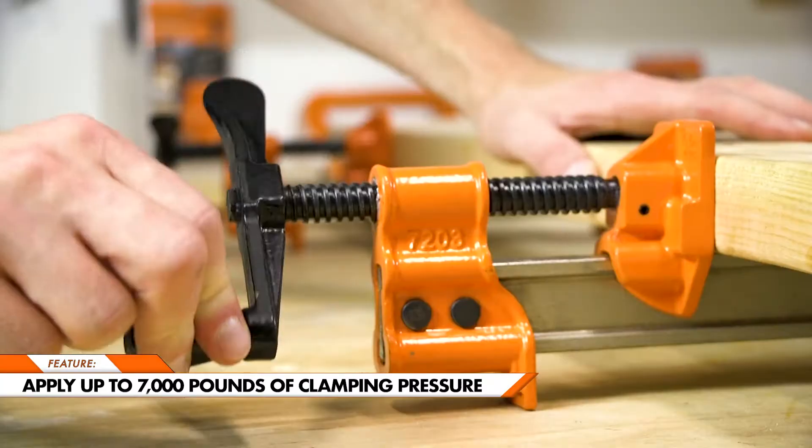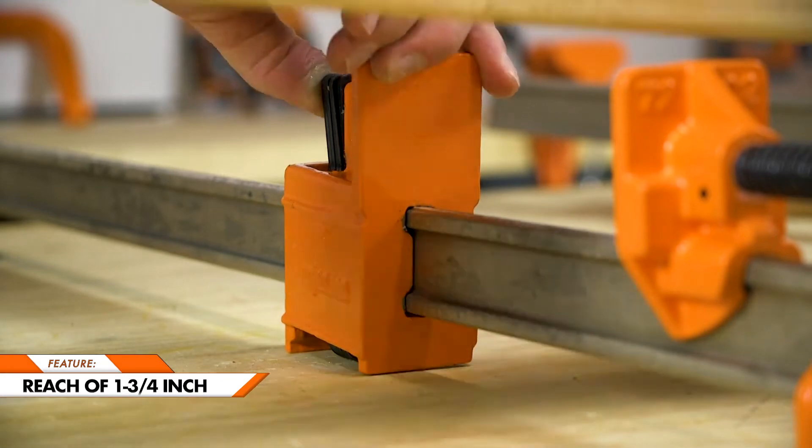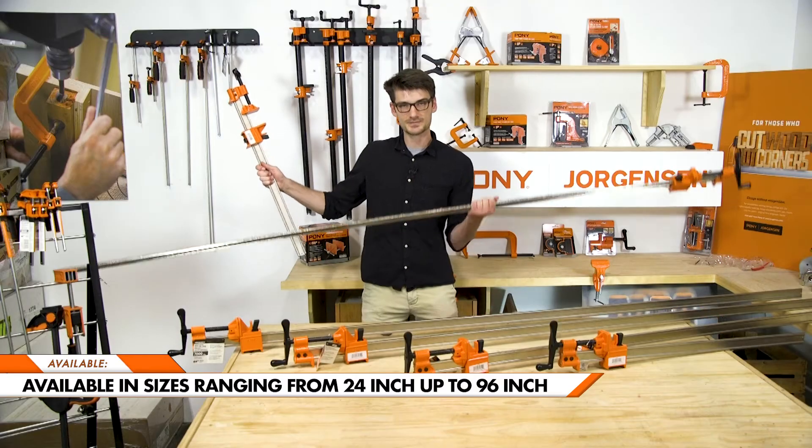Apply up to 7,000 pounds of pressure, with a reach of 1 and 3 quarter inch. Available in a variety of sizes ranging from 24 inches, all the way up to 96 inches.